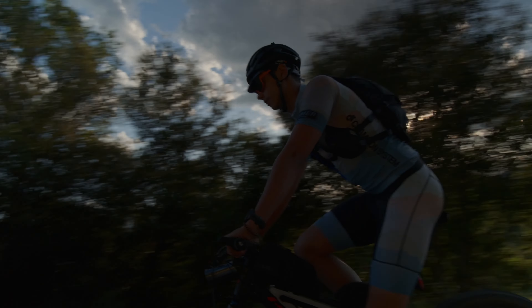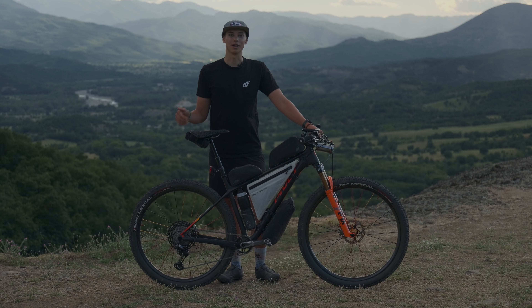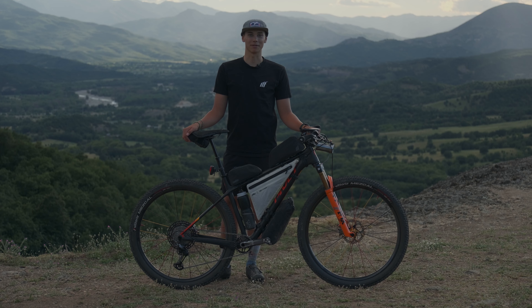I'm feeling good — the flight over here was quite nice. I received my bike upon arrival, as opposed to the Atlas Mountain Race where I was building my bike the day of the race, which was a little stressful. I'm adapting to the jet lag pretty well; we got here a couple days in advance compared to most people, so I'm feeling good and ready to race.